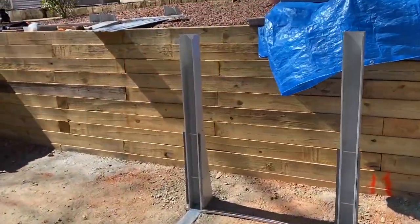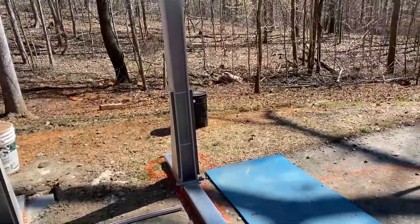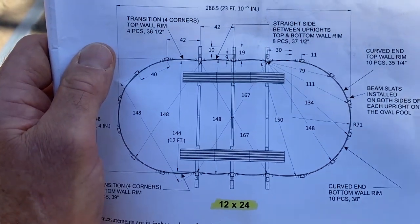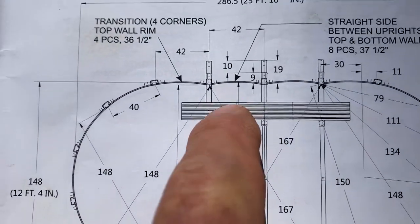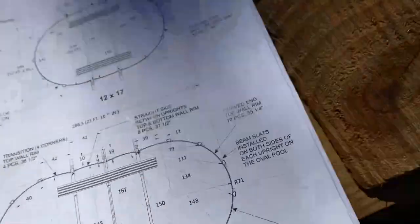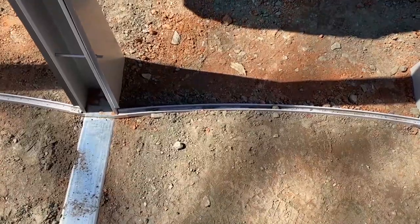So I've squared it up. My critical point to squaring this thing up was to measure from that screw all the way over to that screw, and then do the same thing from this side to this side. The directions say it needs to be 167 inches. I talked to the Pool Factory — mine was 168. They're okay with that. But the other critical measurement — I'm going to show it to you right now — is this 148 right here. From there to there has to be on the money, and your diagonals have to be on the money. So what I'm talking about here is the bottom wall rim. These guys right here are exactly 148 inches.